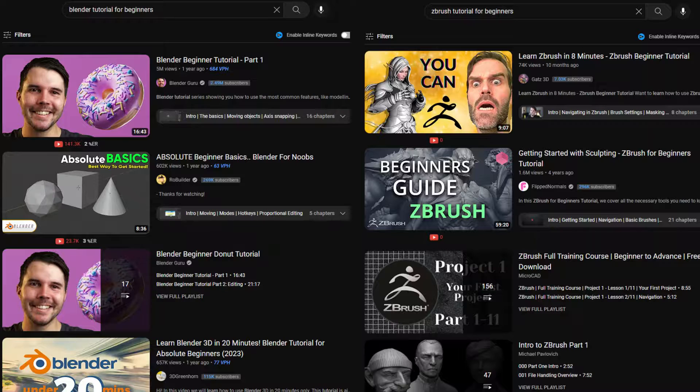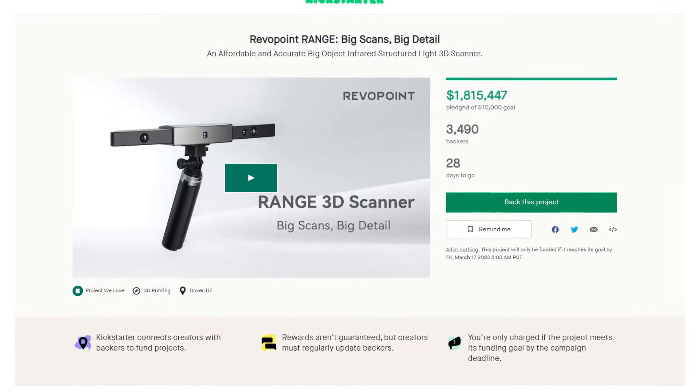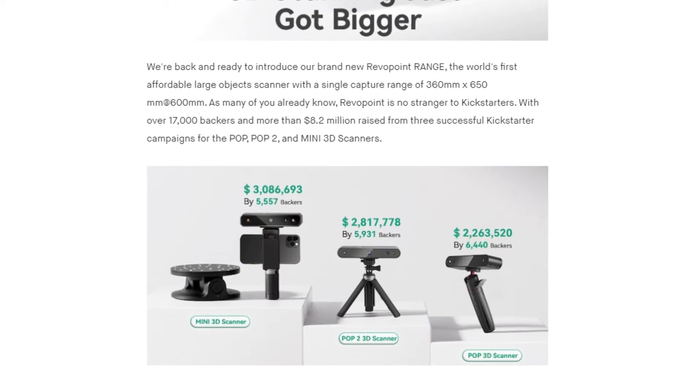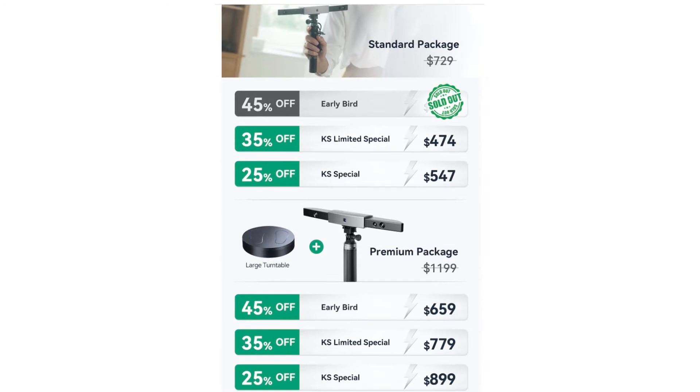There's an absolute ton of tutorials for both of these programs. As I'm recording this video, this is a live Kickstarter campaign, which was completely funded in the first day. Revelpoint does have a good track record with all their Kickstarter campaigns and actually delivering what they promise. If you're wondering about the pricing for the Range 3D scanner, here's everything on screen — you can save quite a bit if you get it early, but it's going to be 100% up to you.